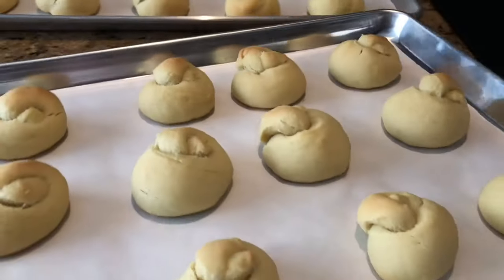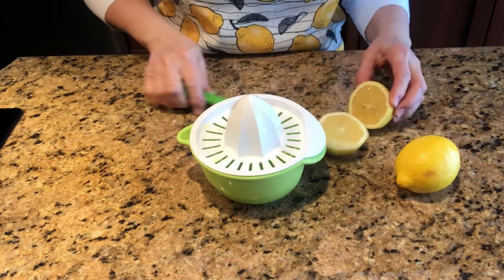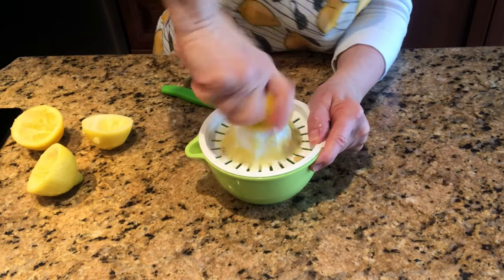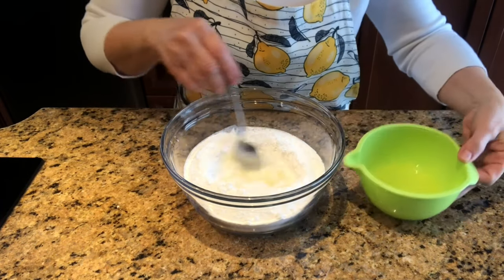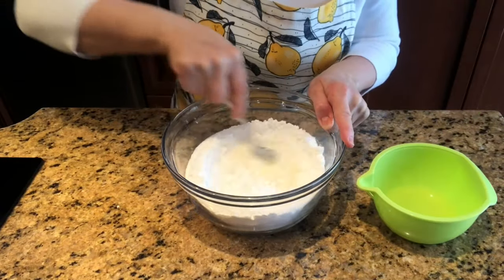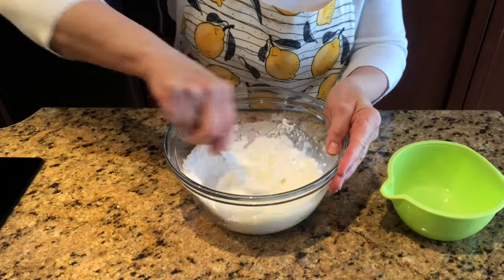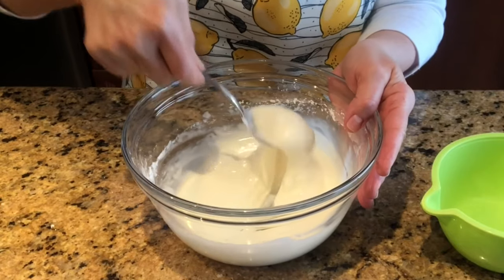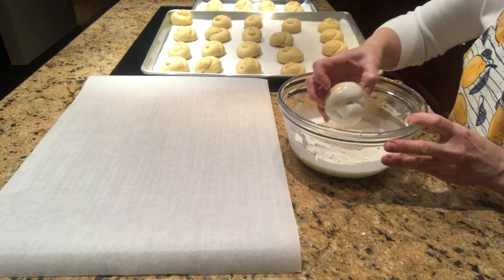While they are cooling, prepare the lemon glaze. For the glaze, you will need the juice of 2 large lemons and 4 cups of powdered sugar. Add the lemon juice in gradually while mixing. Glaze the cookies and allow them to dry on a cookie rack lined with parchment paper.